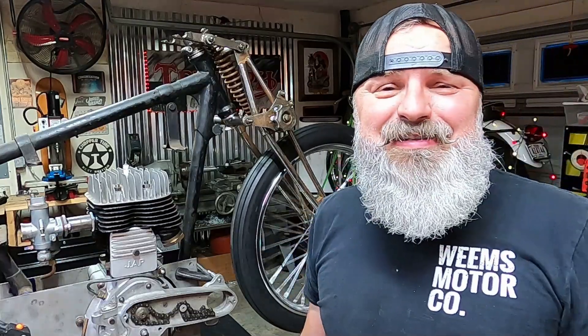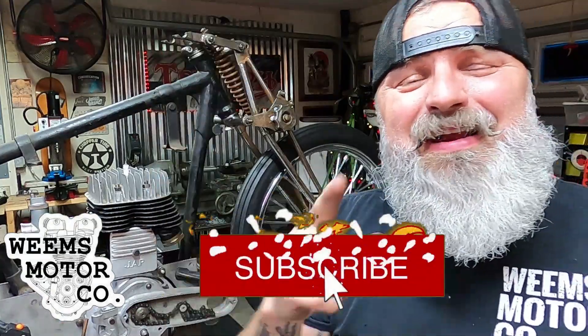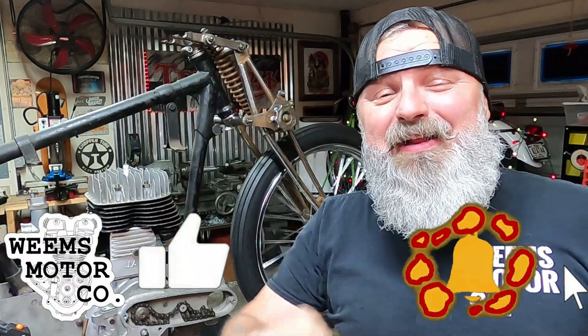With that, we're wrapping up the video today. Thank you guys for hanging out. If you are new around here, jump down and hit that subscribe button. If you really like the video, hit that thumbs up. Turn those notifications on and let everyone know what's going on right here at Weems Motor Co.